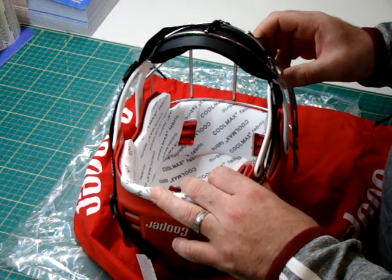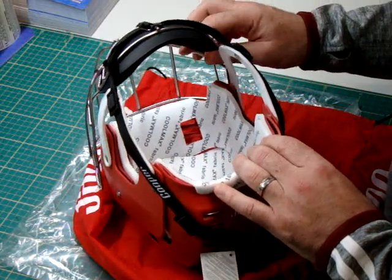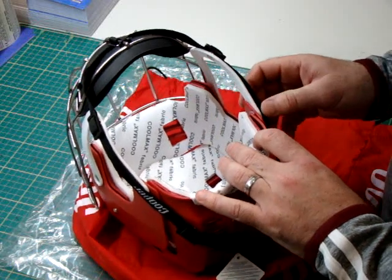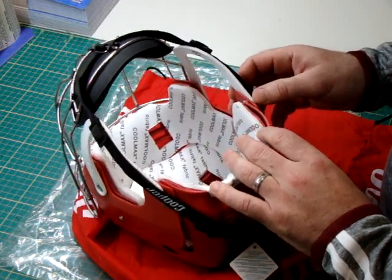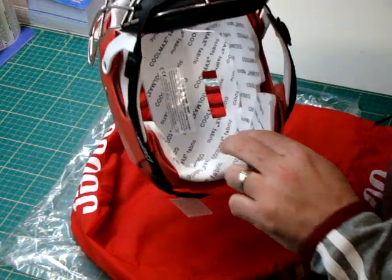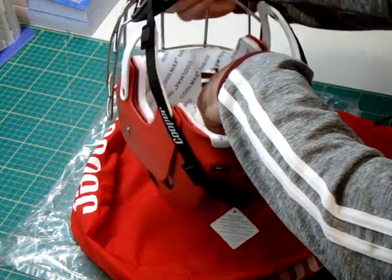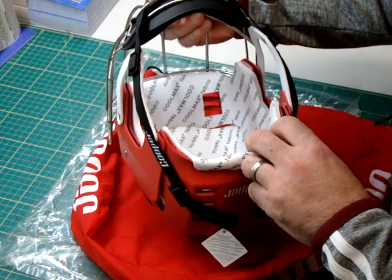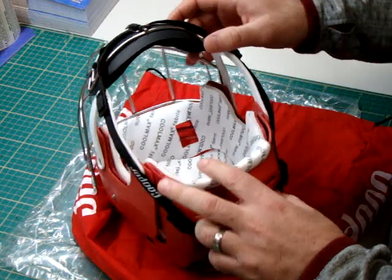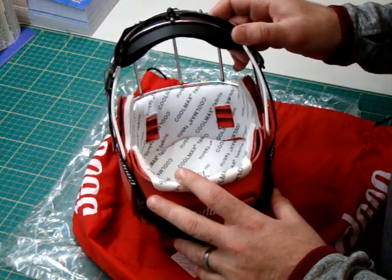Thanks for joining me. This is a video to show people how we can change the paddings on helmets. We get some people asking us from time to time if there's much to it, and really and truly there's not. We've got two parts of the padding: the crown piece, which you'll see here, and the forehead piece. I'm going to change the padding on this senior helmet, which is the same also for the junior helmet - it goes in and comes out the same way.